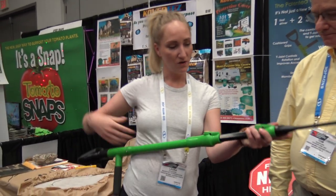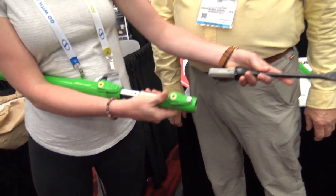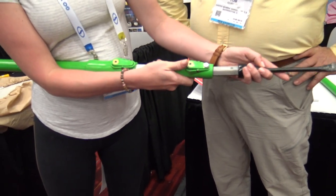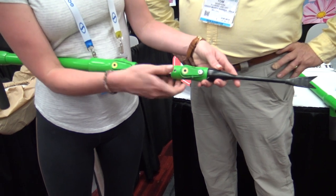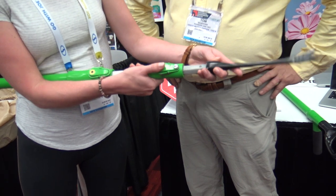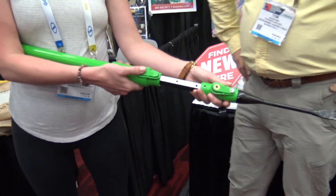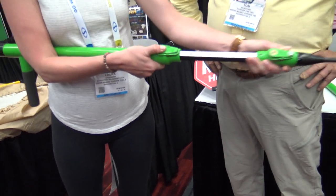Right now we've got two different tools that can attach and reattach — it's very simple and easy to use. This is our two-prong head; it just snaps on right here. We've made the thumb grips big enough so that there's no stress on your thumb, they're easy to use, and it just easily snaps in. We've also made it height adjustable so anybody and everybody can use it — very, very convenient. You can even get your kids out there gardening.